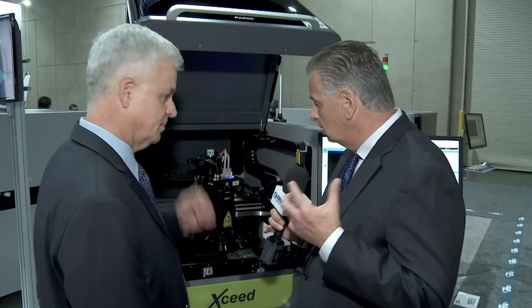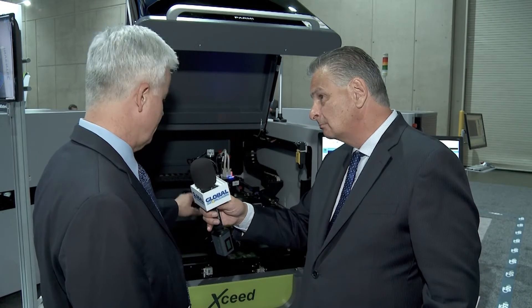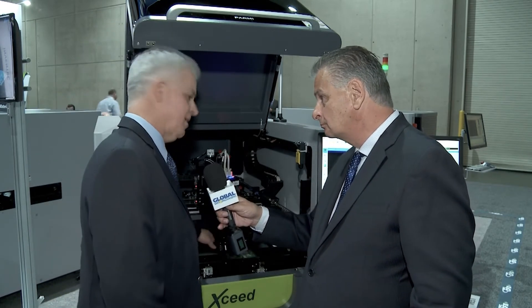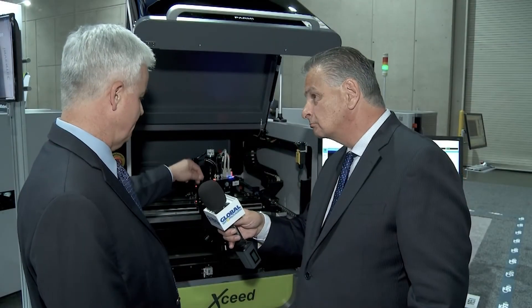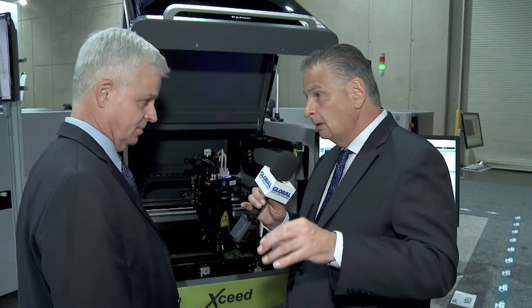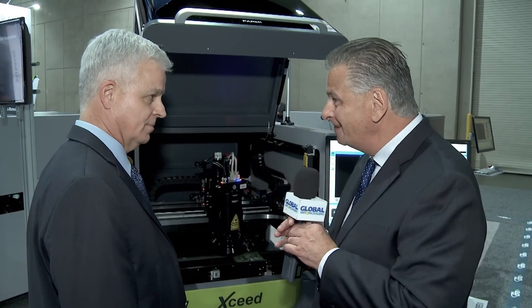On the conformal coating side, if the customer desires that option, one row of standard LEDs in the ring light assembly in the head is replaced with UV lighting LEDs to illuminate the board and look for coverage. The customer can activate or deactivate that function by software. It measures both the coverage of the board and the thickness of the coating, all in one operation.